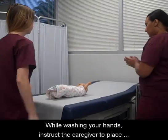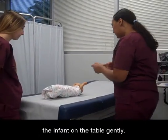While washing your hands, instruct the caregiver to place the infant on the table gently.